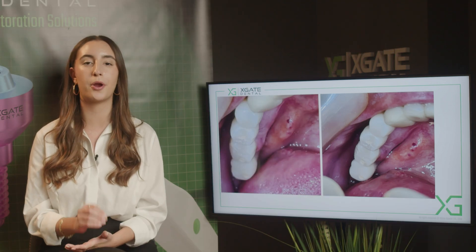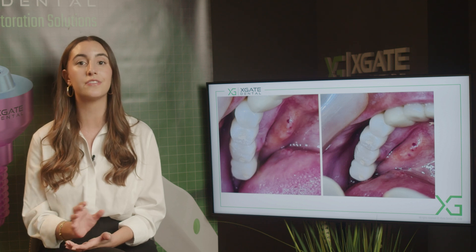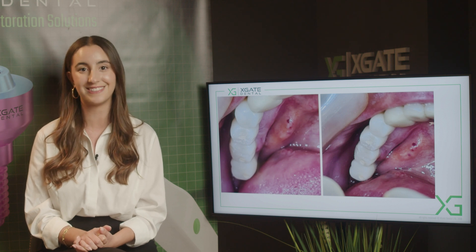The patient will be with this temporary restoration until the gingiva has healed. We wanted the gingiva to get the shape of the tooth, so we can have some kind of emergence profile and it will look like the crown is going up from the tooth itself.